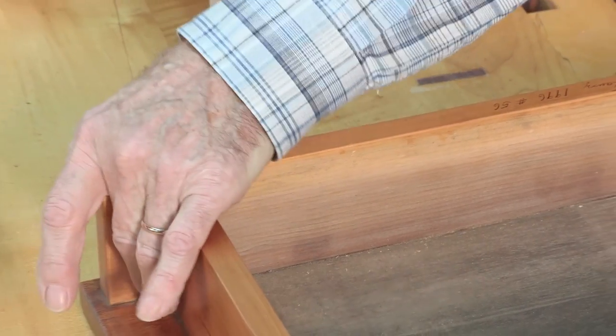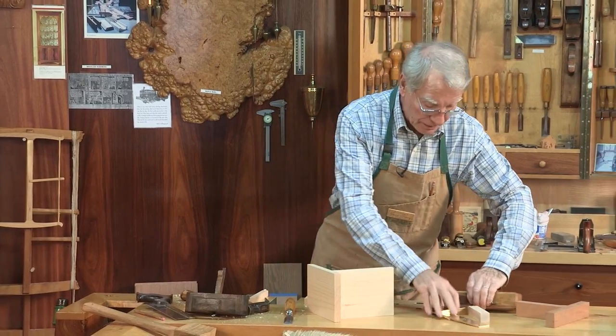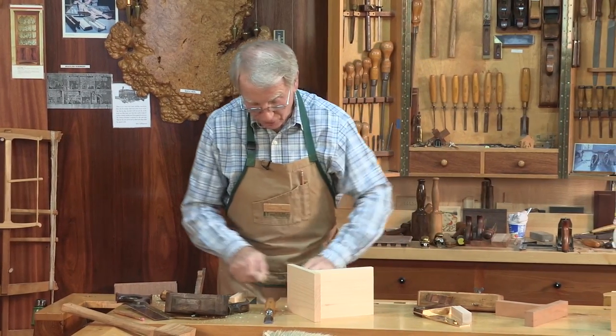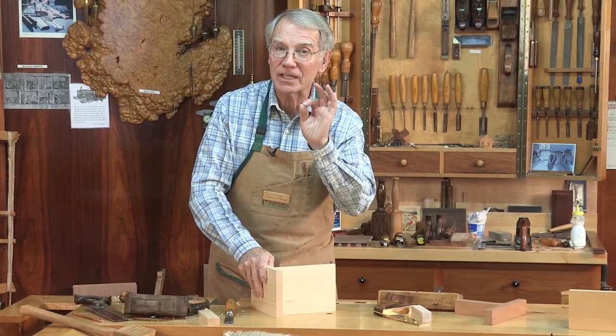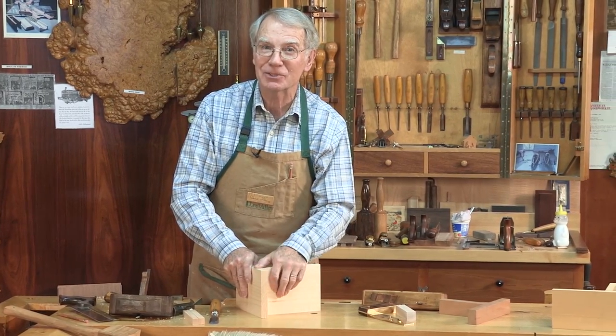Why doesn't the bottom leak? I use an old-timer's joint, so-called boatbuilder's joint. When my grandpa showed me that, he said that's a family secret — nobody knows how to do that.